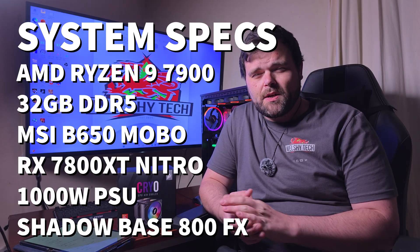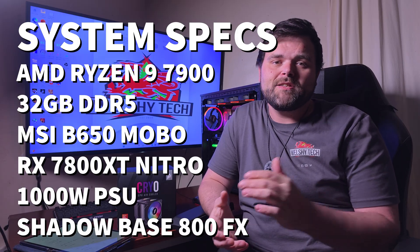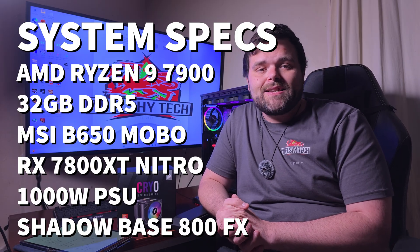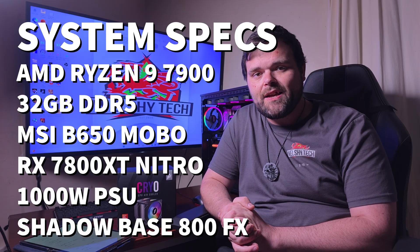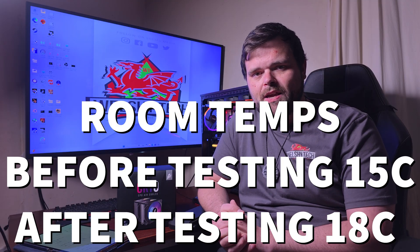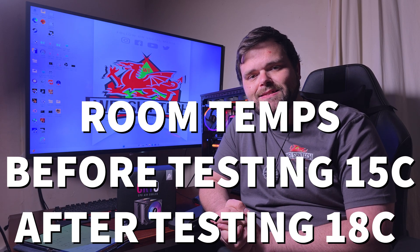When it comes to the overall test system, it is my AM5 platform: a Ryzen 9 7900 with 32GB of DDR5, an MSI B650 motherboard, an RX 7800 XT Nitro Plus, a 1000W Co-linked power supply, and it is housed in the Shadowbase 800FX with four 140mm Lightwing fans. As for room temperature, it was 15°C before testing and went up to 18°C after testing.